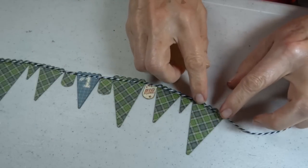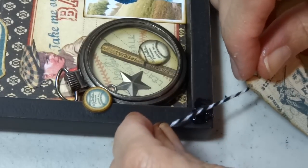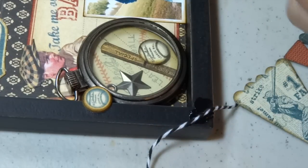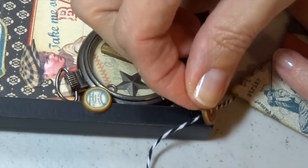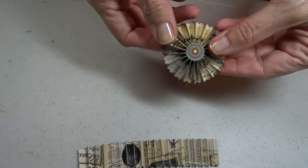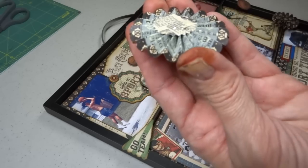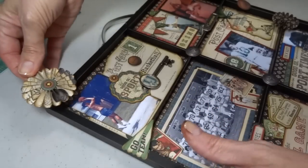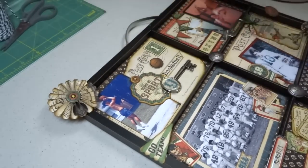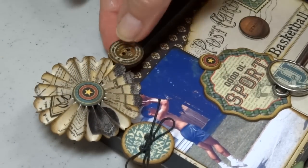To attach the banner to the frame, I used another little puddle of fabric tack — I like it because it's like hot glue but not hot, so I don't burn myself. I laid the end of the twine there, grabbed a little chipboard circle from the collection, and pressed it down firmly to set the glue. I did that to both ends. For a little more embellishment, I created a few rosettes with the paper and adhered them to the upper corners of the frame using fabric tack, then added a wooden button, a chipboard button, and some twine to finish.